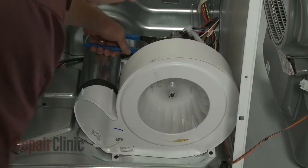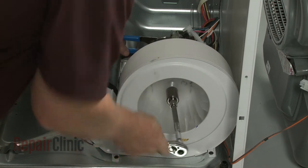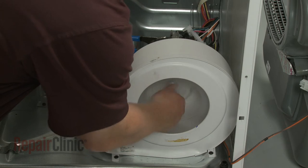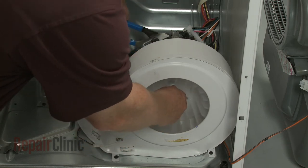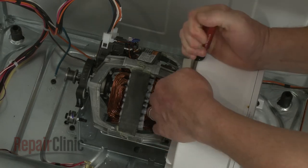Detach the spring from the idler arm and lift off the idler assembly. Use channel lock pliers to secure the motor shaft and a 7/8 inch socket to unthread the blower wheel by rotating it clockwise. Use a large flathead screwdriver to help pry the motor retaining bracket off.